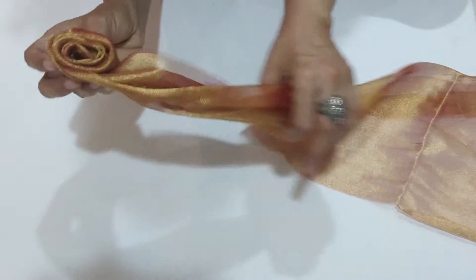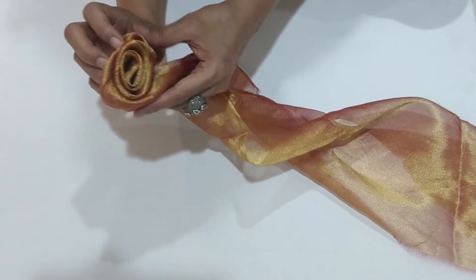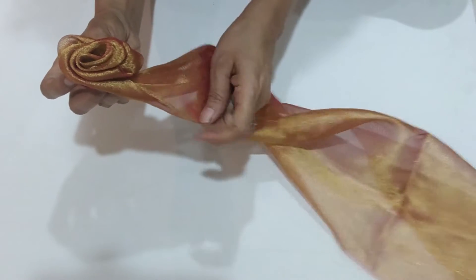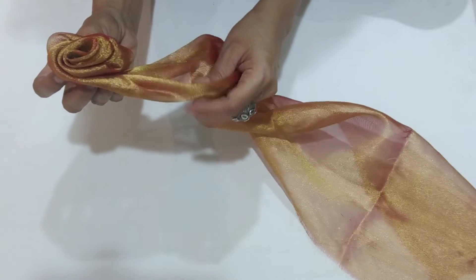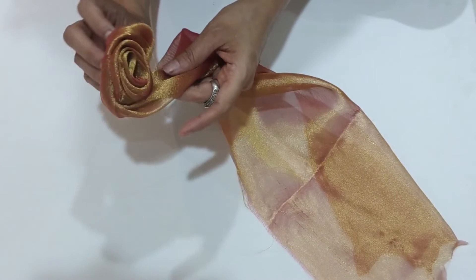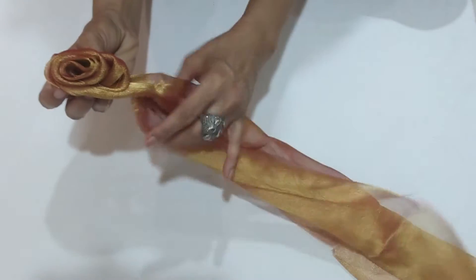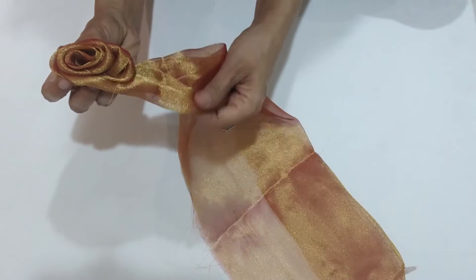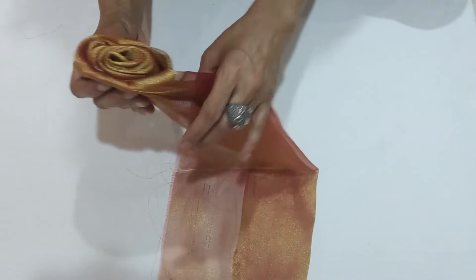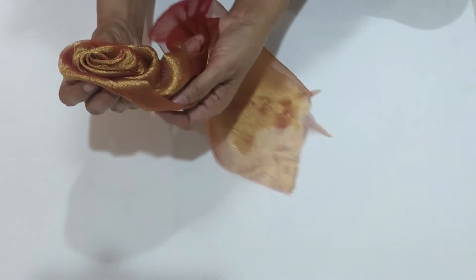It's very simple. You can keep your fabric ready while watching this video, pause it, and make this along with me. First, I'm going to take the fabric and gather it. Now I start rolling it — just hold it tightly and then start twisting. Fold it outwards to make the petals. If you fold it inwards, you won't get the petal effect. Twist it outwards and start folding — keep doing this till the end and you will get a lovely flower.